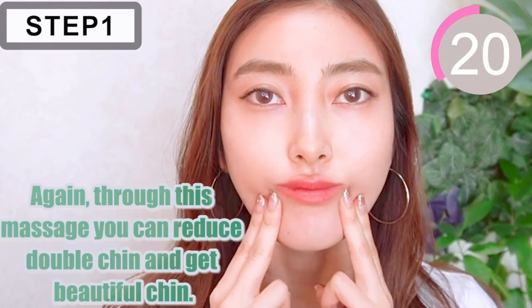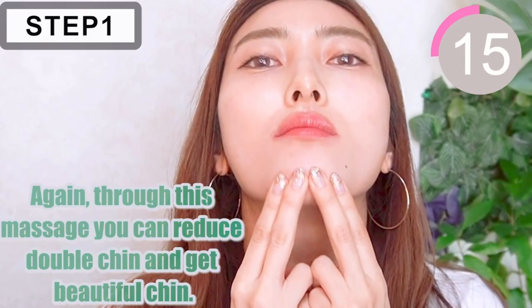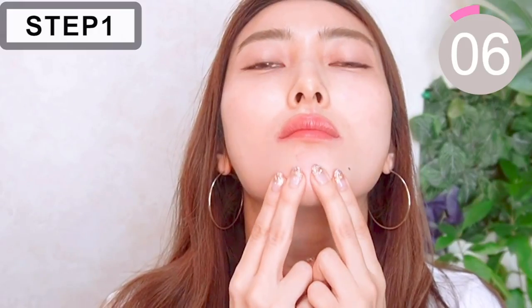By doing this massage slowly, you can reduce double chin and get a beautiful chin. Try to massage on the back of your chin as well, if you can.